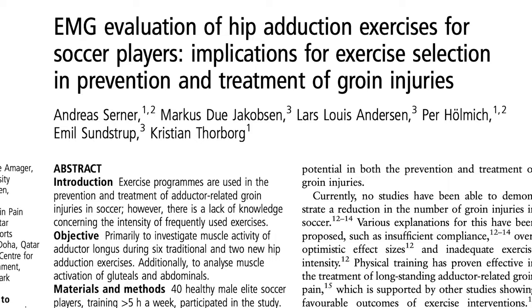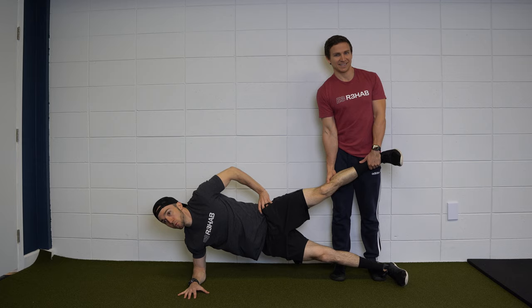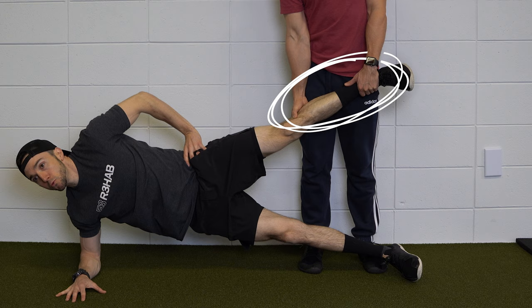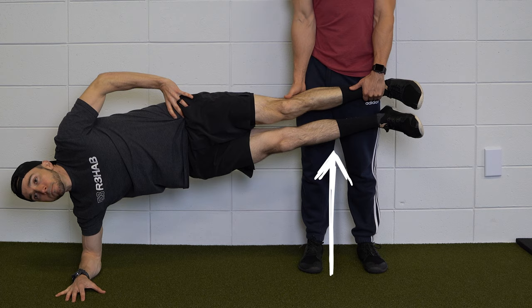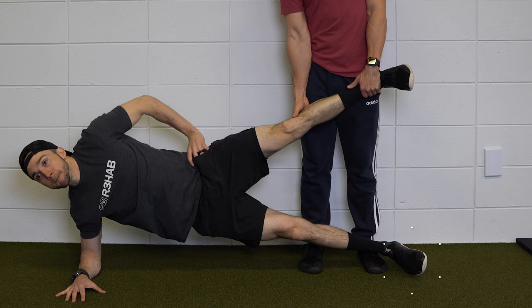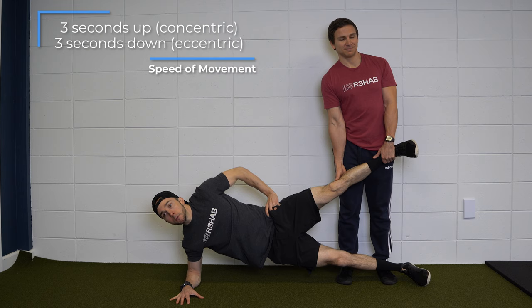The player is lying on the side of the non-dominant leg with one forearm as support on the floor and the other arm placed along the body. The dominant leg is held at approximately the height of the hip of the partner, who is holding the leg with one hand supporting the ankle and the other supporting the knee. The player then raises the body from the floor and the non-dominant leg is adducted so that the feet touch each other and the body is in a straight line. The body is then lowered halfway to the ground while the foot of the non-dominant leg is lowered so that it just touches the floor without using it for support. It is done over the course of six seconds — three seconds up and three seconds down — and would be performed on both sides.